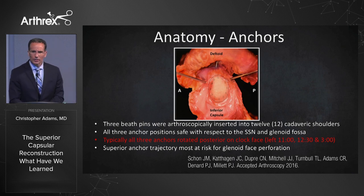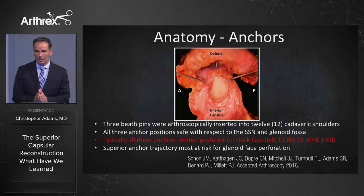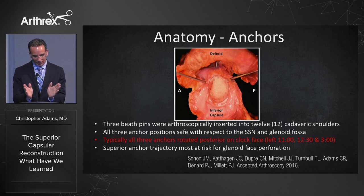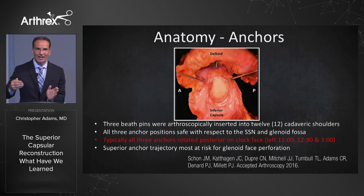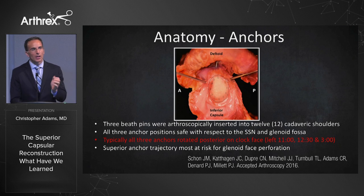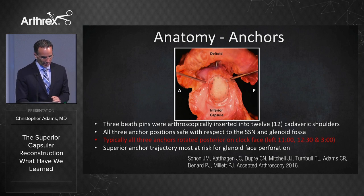Typically all the anchors are rotated when you insert them — they tend to be rotated posteriorly on a clock face. So instead of 10, 12, and 2 on a left shoulder, they're more at 11, 12:30, and 3. You have to resist that urge. Especially that anterior superior anchor — that 10 o'clock anchor — because you don't want anterior superior escape. You really have to make sure that you come down as low as you can on the front.